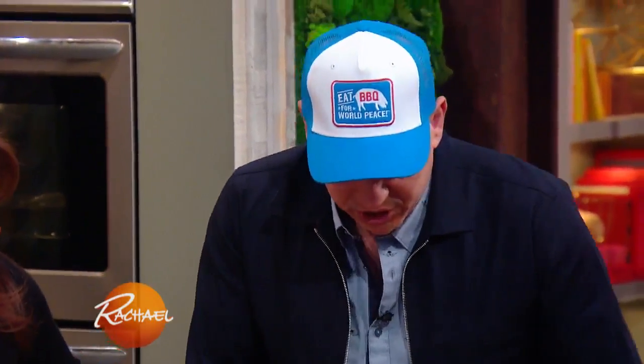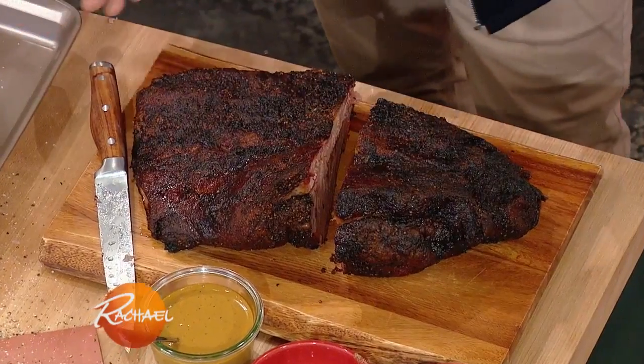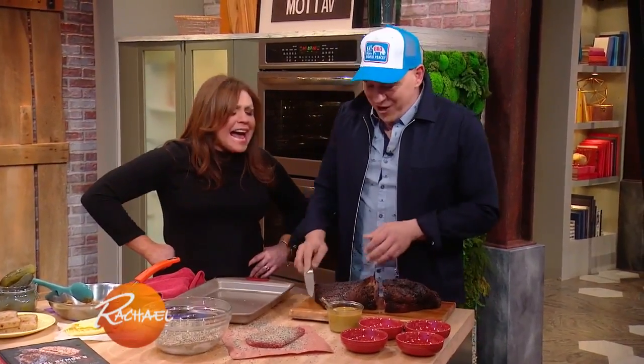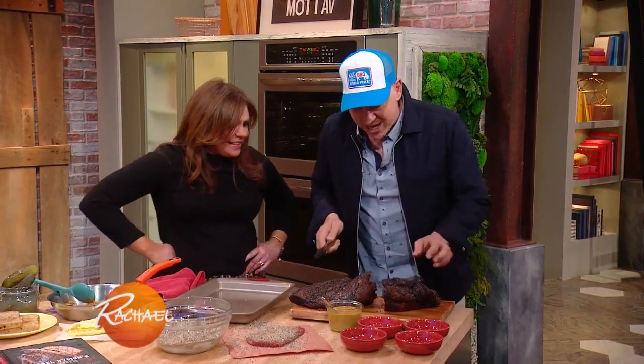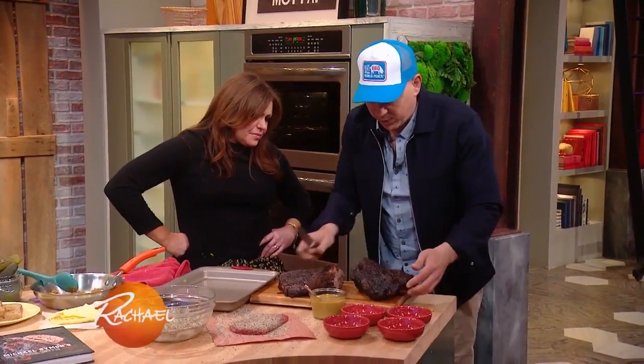So when you cook this whole brisket, there's essentially two parts. There's the fatty end and there's the lean end. Would you prefer lean or fatty? Fatty — well, that's a stupid question! Fatty for the win! The fatty end is the thicker end, it's gonna be the more flavorful, of course. And you spin it this way when you cut it.